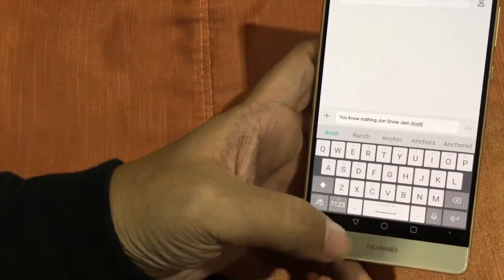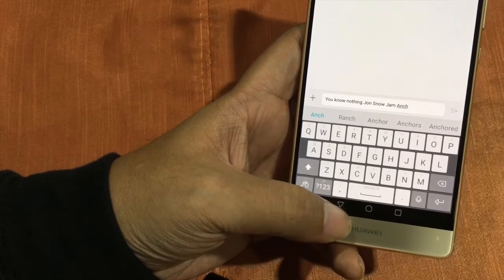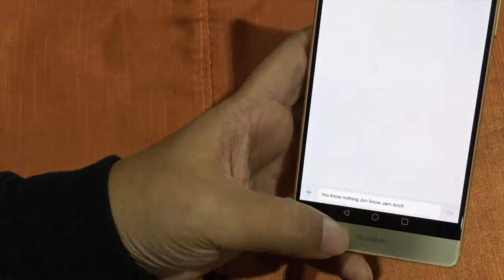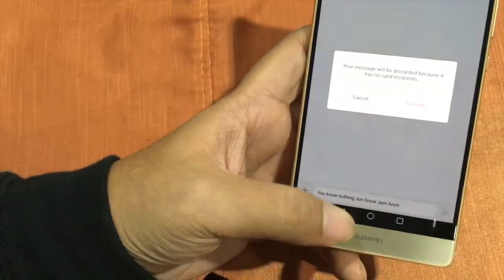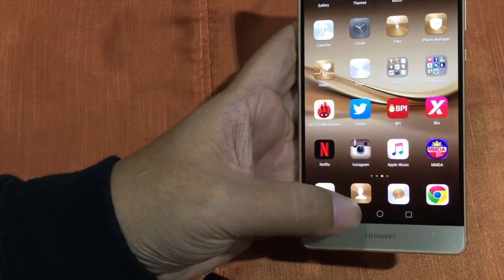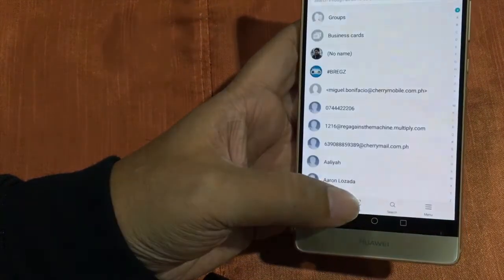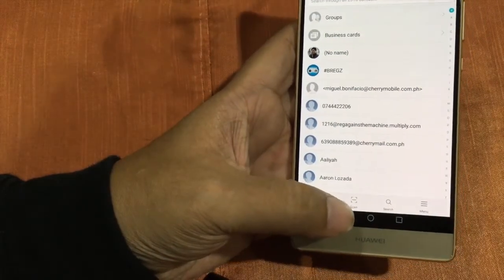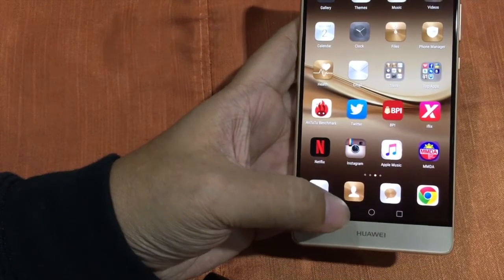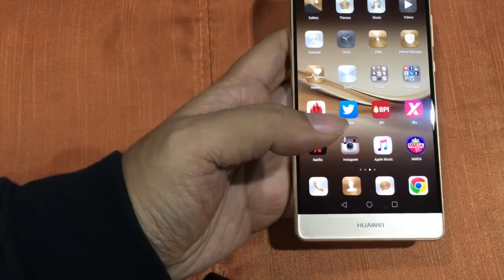Also, you have to get used to the navigation keys. The back key — sometimes you think you pressed it but you're not actually pressing it. The buttons at the bottom are a bit small and compressed. That's my complaint so far. Everything else is very good.